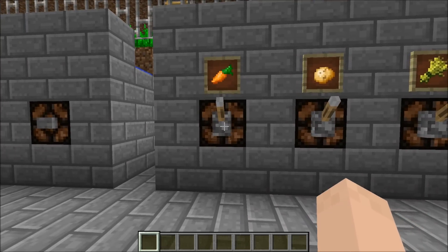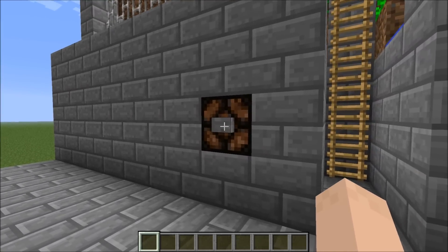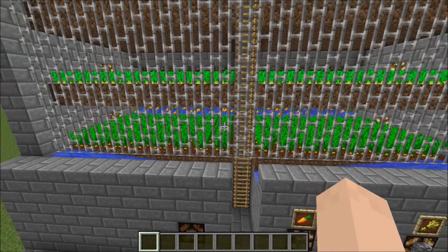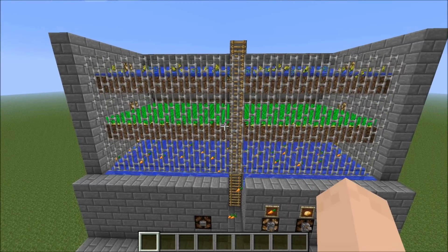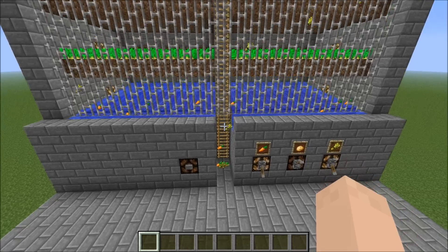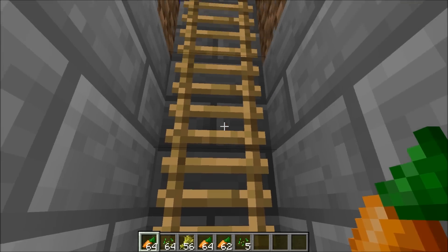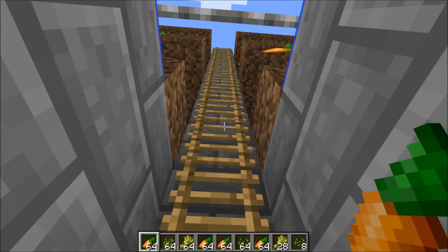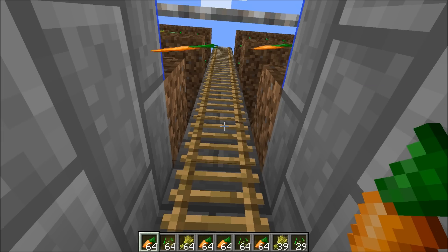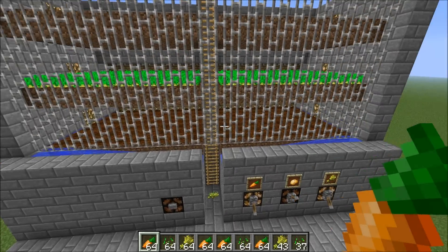For instance, if I want carrots and wheat, I can select those two, come over, and hit this button. As you can see, the water is released and those layers that I selected will flush the crops down. They'll just come down to the spot here where you can stand and collect.